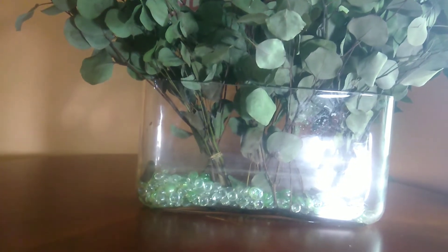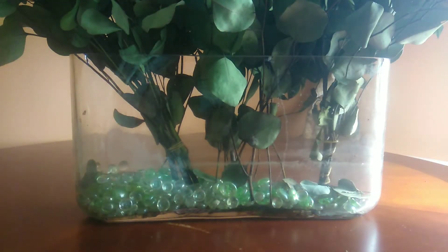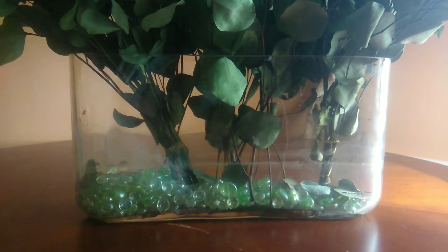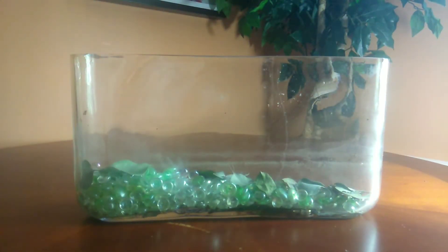We'll clean this vase bright and shiny with an easy method. After a week holding flowers, this vase is stained. To clean it, we'll be using denture tablets. But first, let's remove all the flowers and leaves.